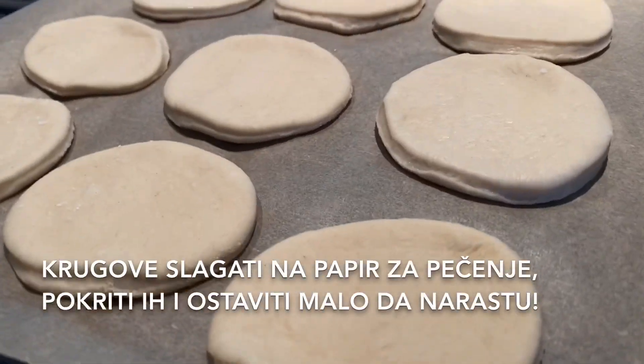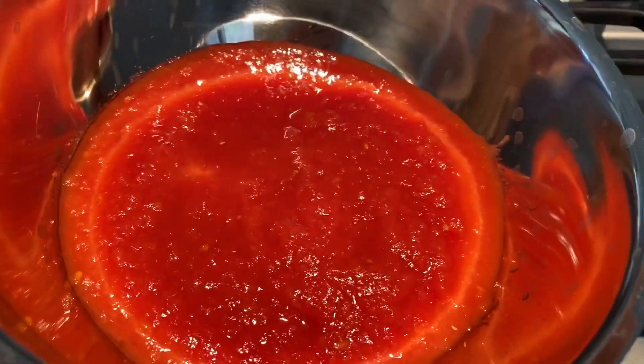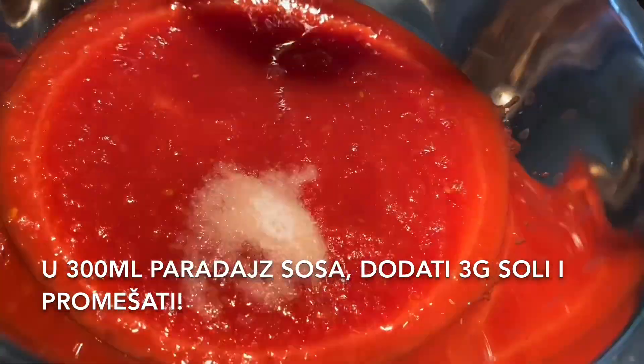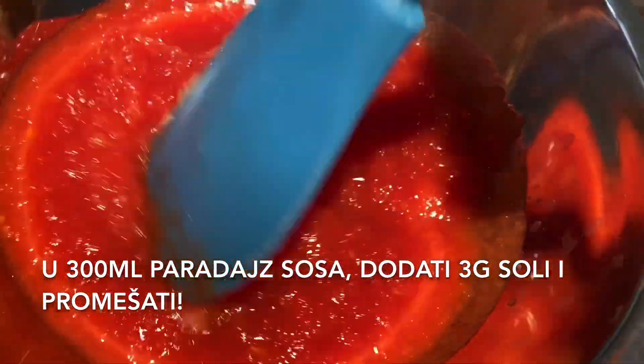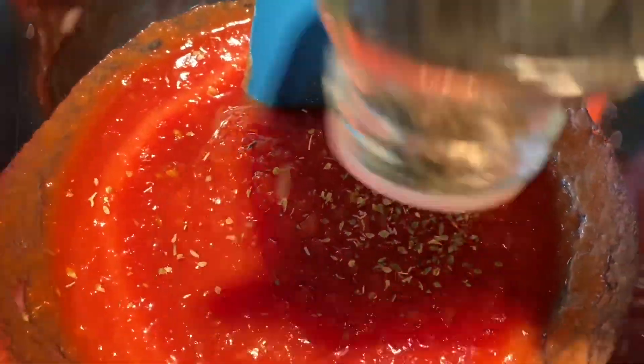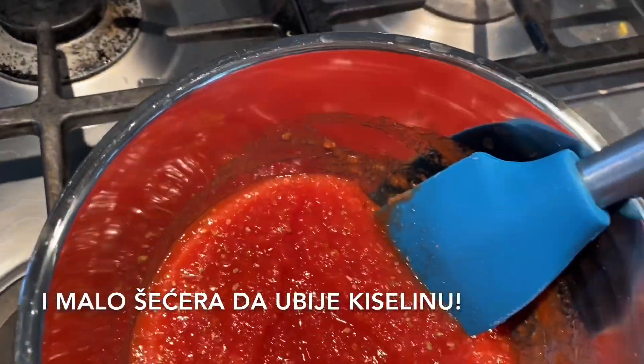You can make little circles with a cookie cutter or with a glass — you can simply pick the size. Put the circles on the baking paper, cover them, and let them grow for a little bit. For the sauce, in 300 milliliters of tomato puree add 3 grams of salt, mix it well, add some oregano to taste, and add a little bit of sugar to kill the sourness.